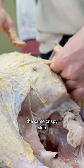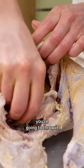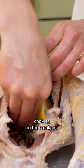You are not going to get the same crispy skin that you're gonna get in the oven. If you want to have that nice crispy turkey skin, you're gonna throw it in the broiler a little bit once it's done cooking in the crock pot.